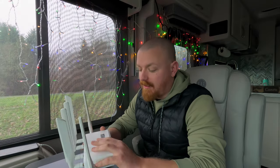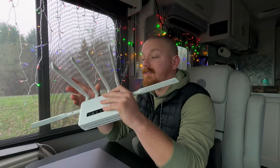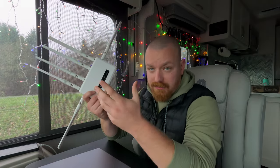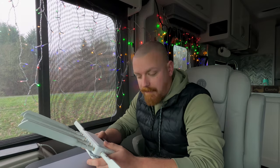Hey guys, welcome back to another video. Today's video, we're going to talk about our internet and what router we have, and specifically how we get service on our little router. We've done a video on our internet options here, and we've had a Spitz router for around about four years now.